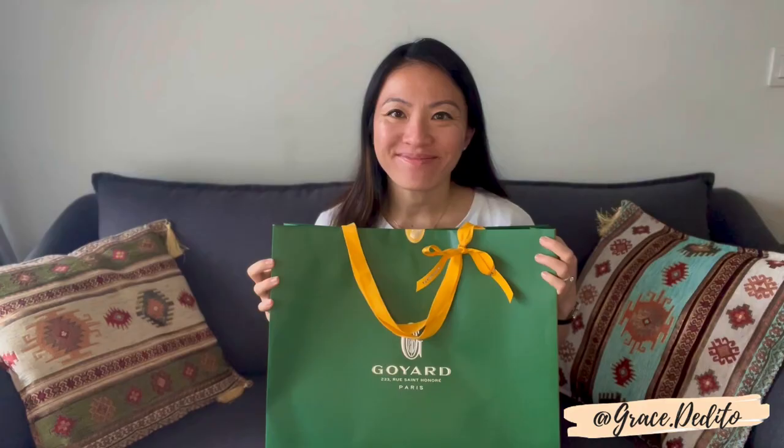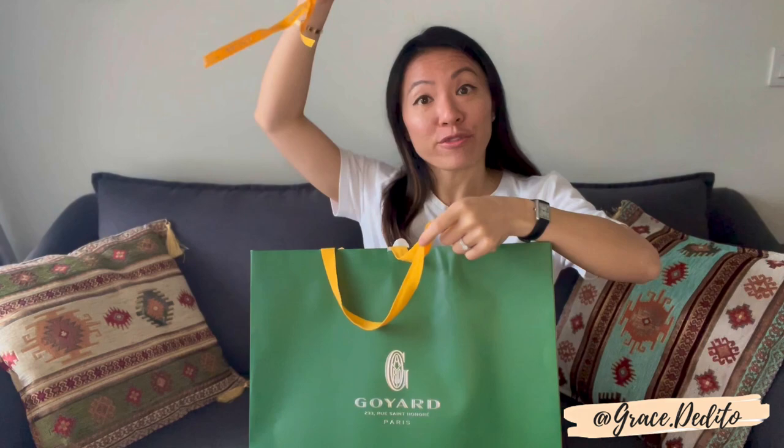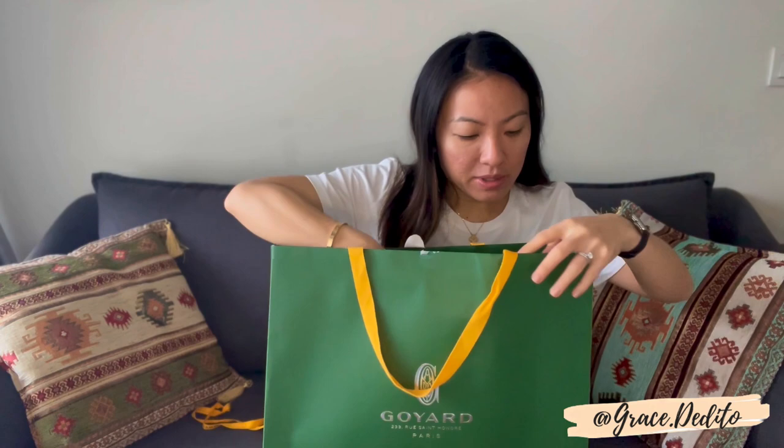So let's unbox this now and talk a little bit about the bag. Removing the sticker here — it's store fresh and I have not yet opened this except for this video. And so here it is in a yellow, signature Goyard yellow I suppose, tissue paper.